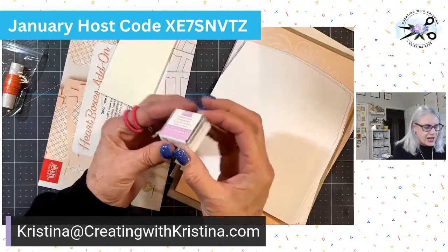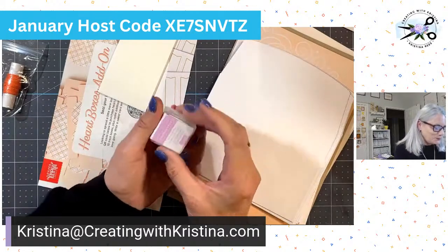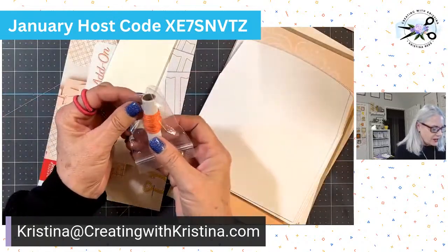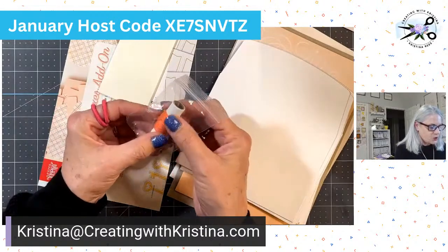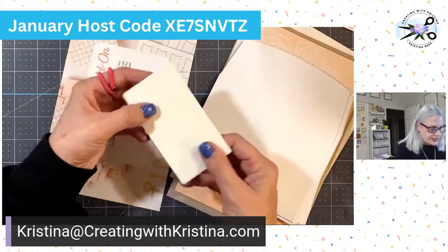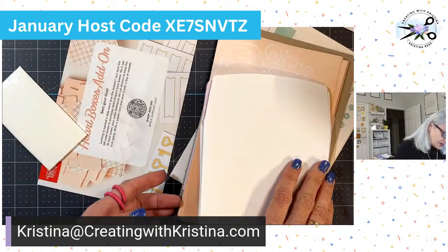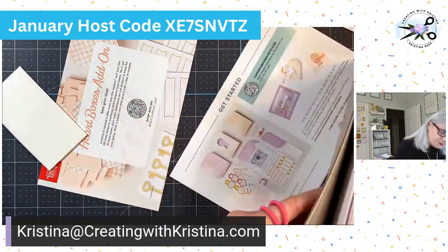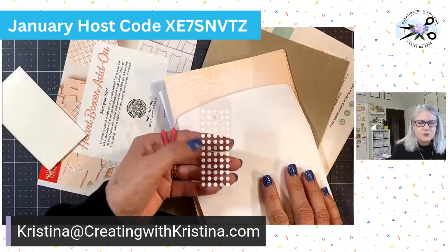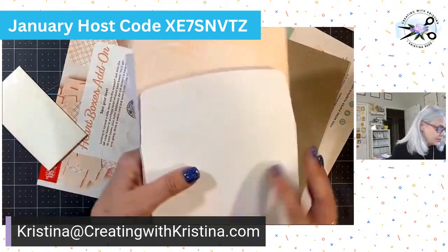It always comes with a stamp ink pad — we call it a Stampin' Spot — and this one is Fresh Freesia color. It always comes with some kind of embellishment; this month it is a Calypso Coral twine or thread. It always comes with adhesive — these are your Stampin' Dimensionals — and then it usually has either dots or tear tape. This one has glue dots. I tend to use my tape runner for most of it, but if you don't have a tape runner, it does come with glue dots.